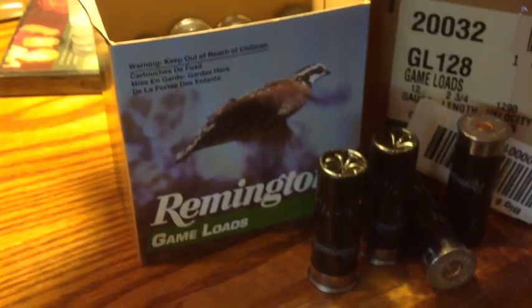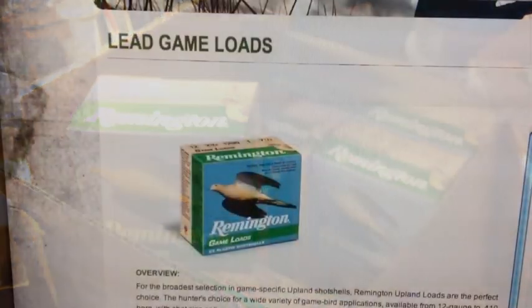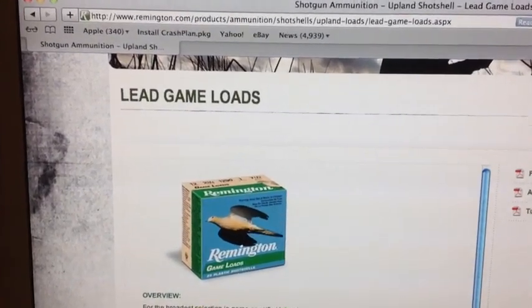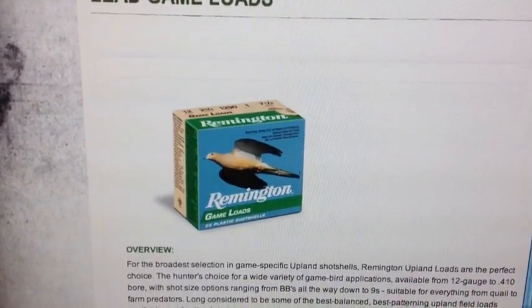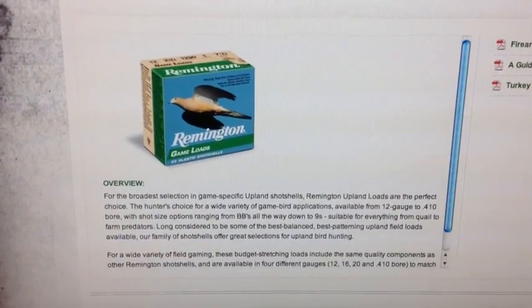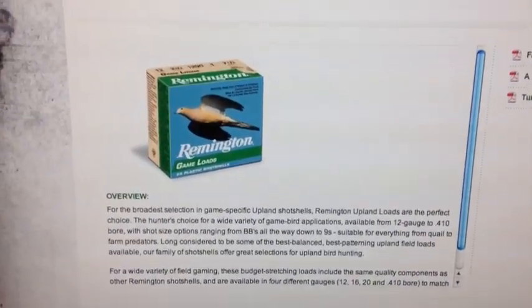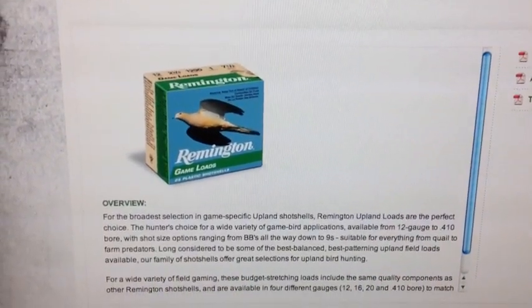So we're allowed to buy some of these Remington Game Loads, and the case looks like this. And if we want a little more information, we can go online to the Remington site, look up the Remington Game Loads, and find out that they're lead game loads. They want to make sure you know it's lead shot so you won't use it in an application that doesn't allow lead. But if you look at what they say about the loads, they don't say much, and if you look at what's on the box, they really don't tell you what's inside the loads.